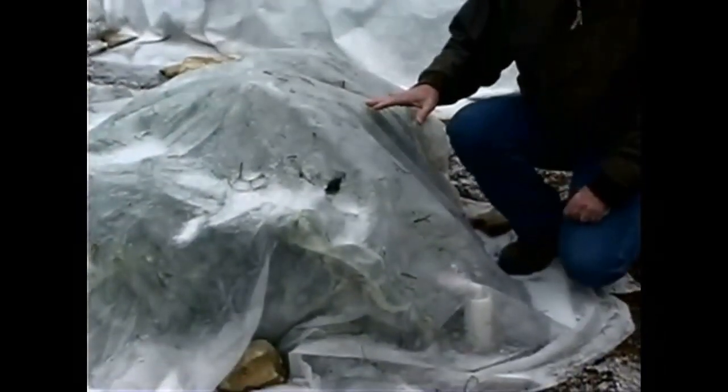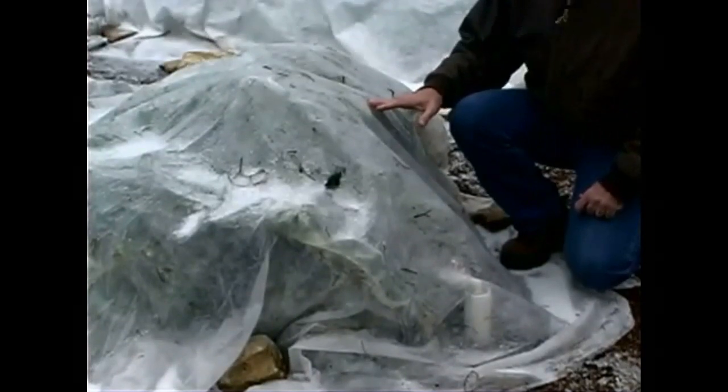One of the lighter weight materials, such as this right here, is only about a half ounce per square yard. This material is not as good at protecting against cold — it only gives you about two or three degrees of protection — but that's usually enough for one of our mild Texas freezes. Because it is lightweight, you want to handle it with care because it's easy to tear, but if you take care of it, it'll last you a couple of years.